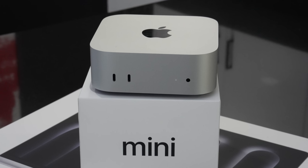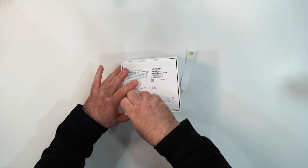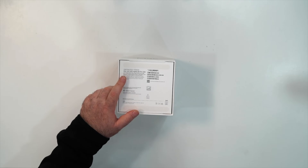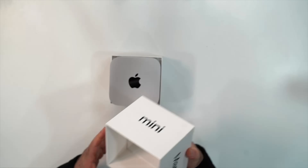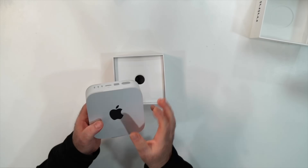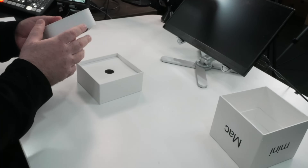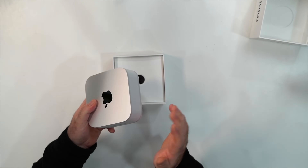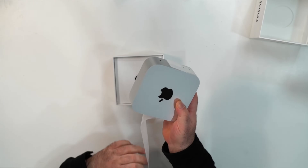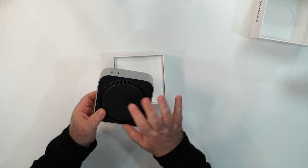Here's the Mac Mini M4 Pro for 2024 fresh out of the box. The pull tabs make it relatively easy to open. Out of the box, it has a little bit of heft — it doesn't feel cheap at all. In fact, it feels like a very miniaturized version of the Mac Studio, dense due to the smaller form factor.